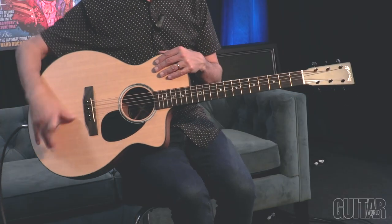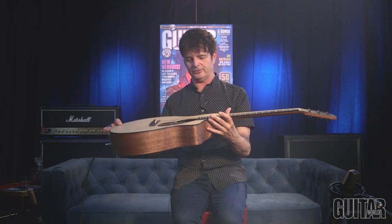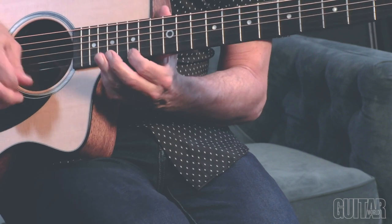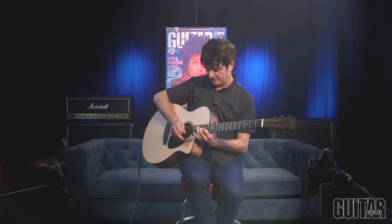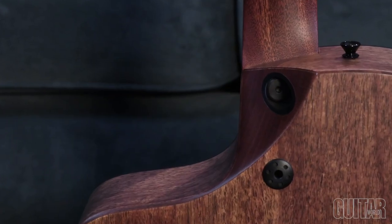What I love about the Martin SC-10e is this brand new ultra-thin satin finish on the body — it really feels incredibly smooth, so it's awesome to play. And the neck taper is just so easy; this is pretty much set up like my favorite electric guitar — rather low action — so you can just really get around this neck, all the way to the top. It's just super easy to play.